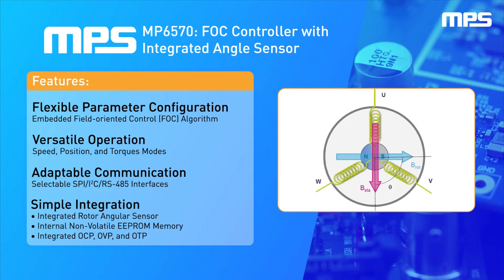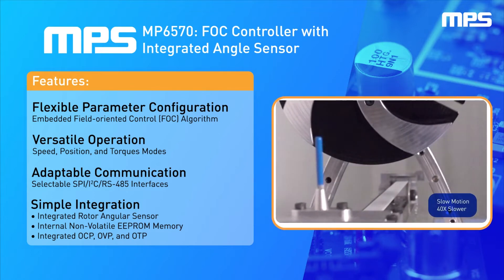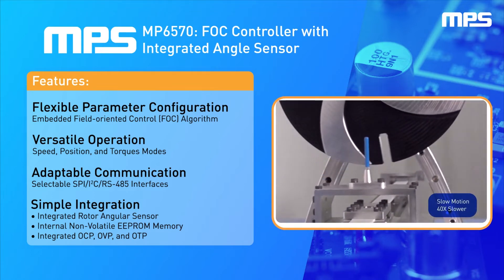The embedded FOC algorithm enables flexible parameter configuration, allowing users to accurately control speed, position, and torque for high-precision motor control.